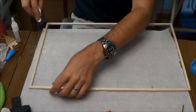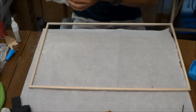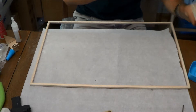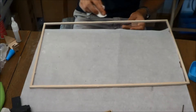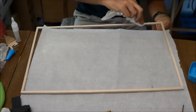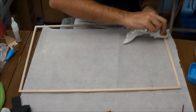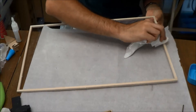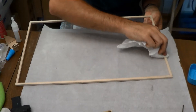Applying the Vaseline thoroughly around the entire covering frame.